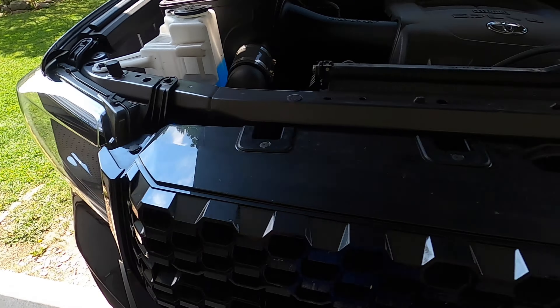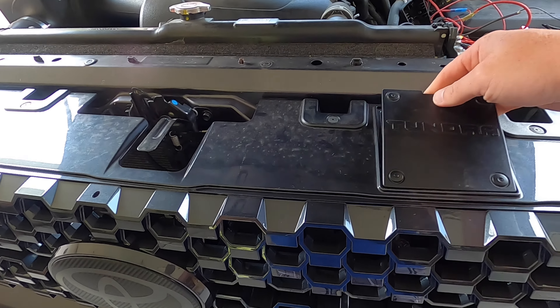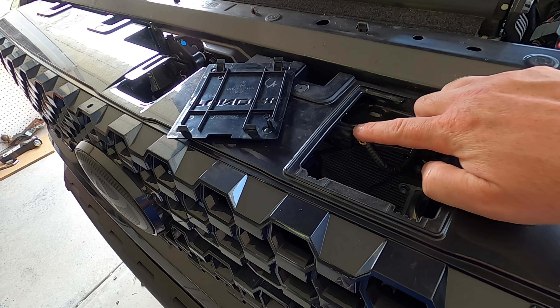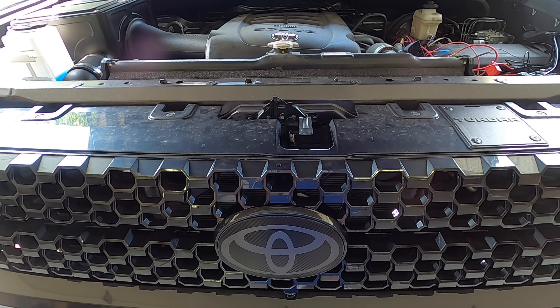Here's the other pop clip. So once you remove those six — the four bolts and the two pop clips — the grill basically just lifts up over a little lip and then you can separate it from the truck. Sometimes you've got to give it a good yank, especially if it's the first time. If you have an 18, 19, or 20 — which this is a 2020 Platinum — you also need to remove this little panel and unclip the TSS safety system. Very easy to do.